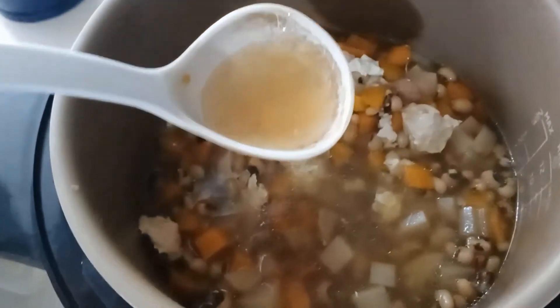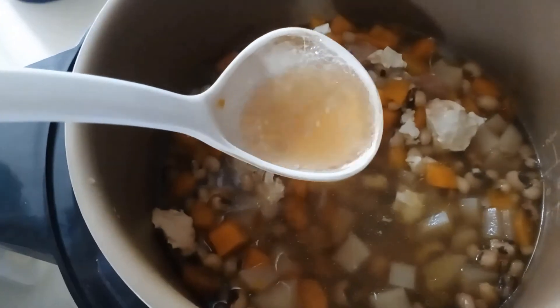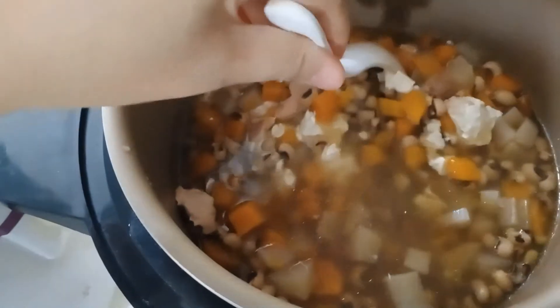Look at the soup — it's not clear anymore, it's brown, and it has a very strong smell of radish as well as chicken. It's going to be very nice.